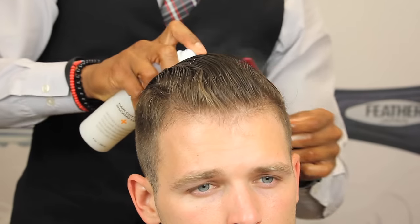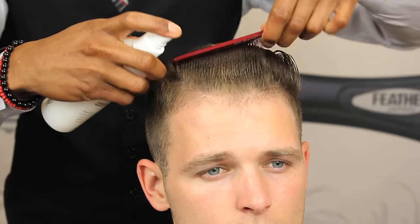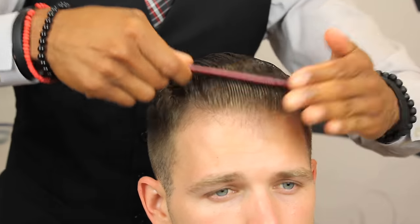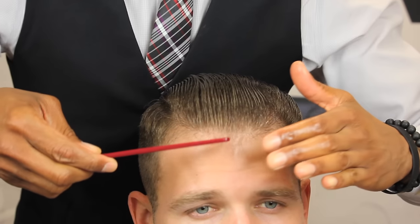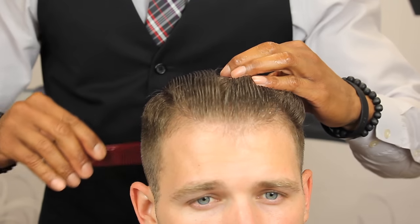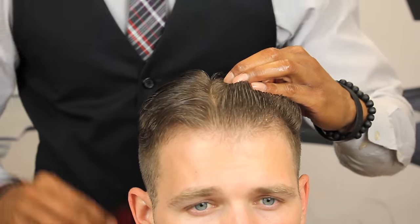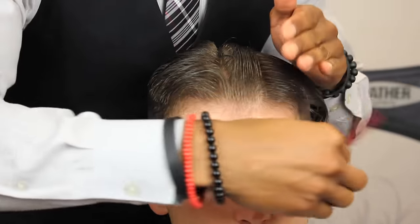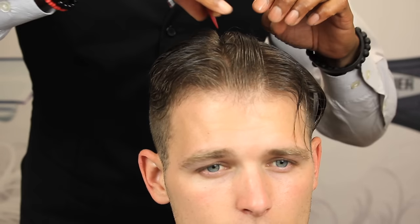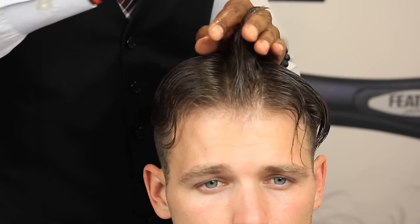I like to start this type of haircut with a mohawk parting, so to speak. You find the center, go right down the center, and create a slight mohawk — that's going to be our first guideline. Once you establish that first guideline, you bring each parting up to that guideline. That's our basic mohawk right there.